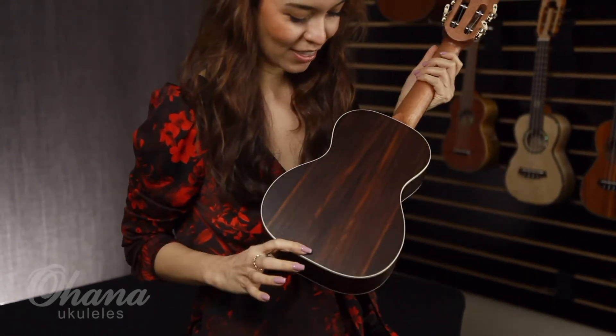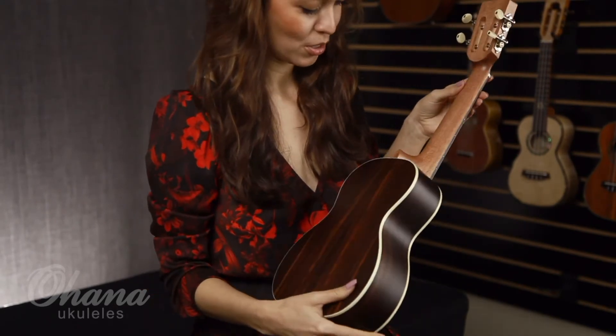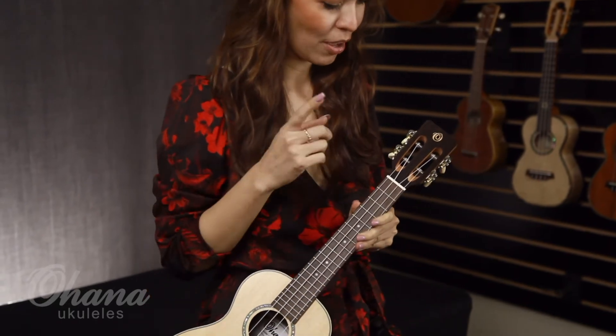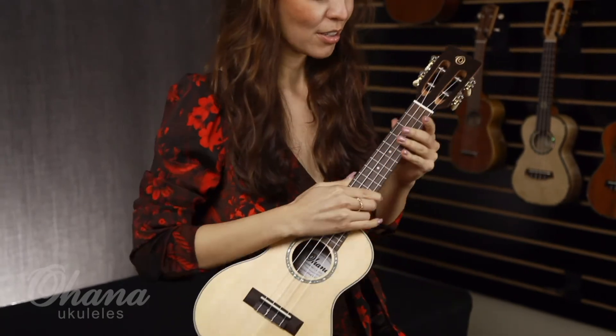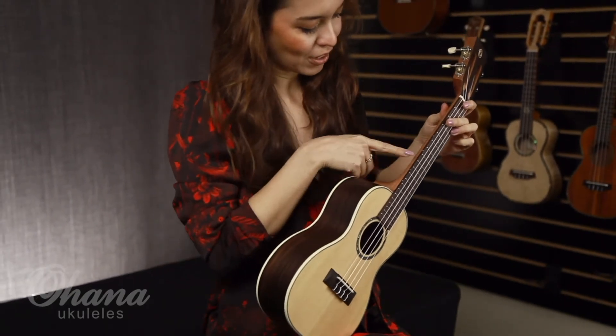Look at that. I love when we have a combination of light woods and dark woods together. Now looking at the headstock, we have a slotted headstock. The tuners are facing backwards. We've got keyless strings and fret markers at 5, 7, 10, and 12.